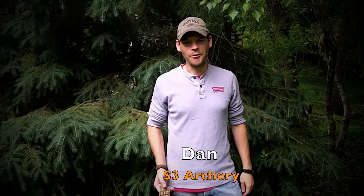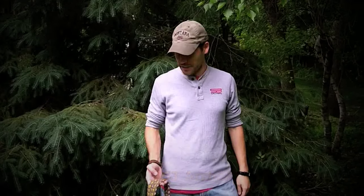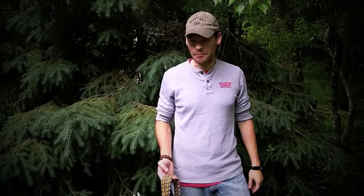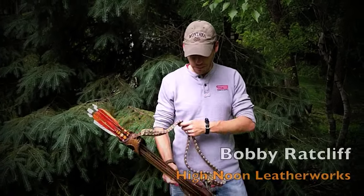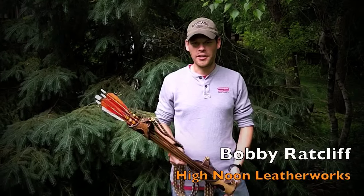Hey guys, Dan with Estuary Archery here. I wanted to do a quick review or introduction to one of the quivers that you saw in a previous video when I was talking about my gear for this year, 2015. This is a quiver that I picked up — it's a Bobby Ratcliffe High Noon Leather Works.